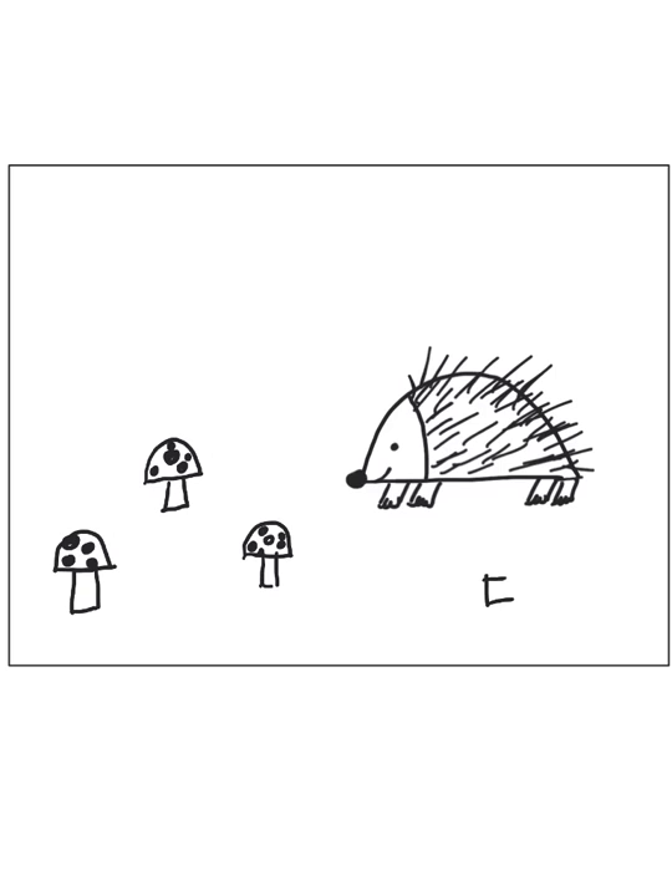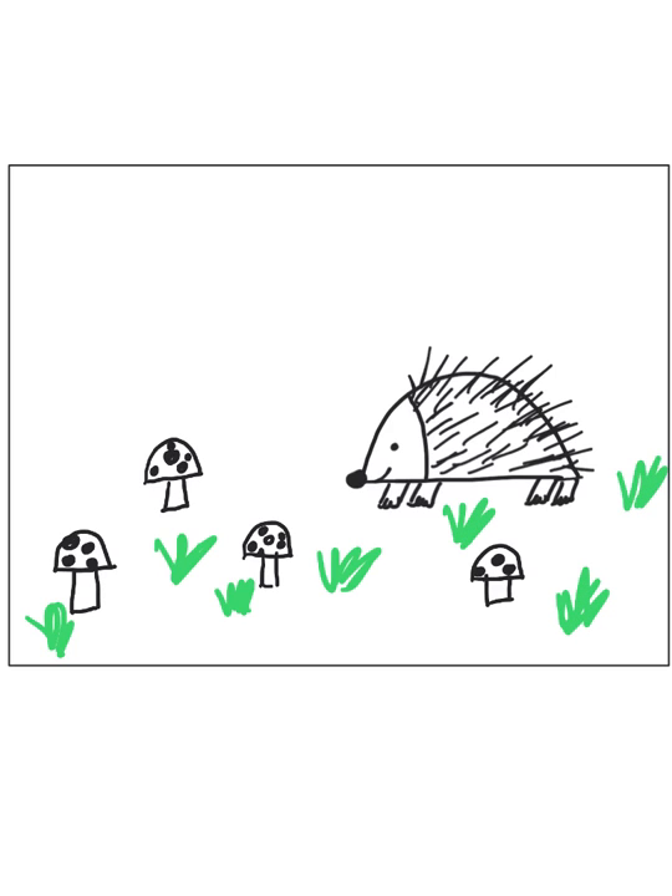Go ahead and draw some more little mushrooms all over wherever you want, and then think about maybe drawing another little baby hedgehog or another little hedgehog friend. I'm also going to draw some little tufts of grass with my green crayon or colored pencil — this will show that the little hedgehog is on the ground.